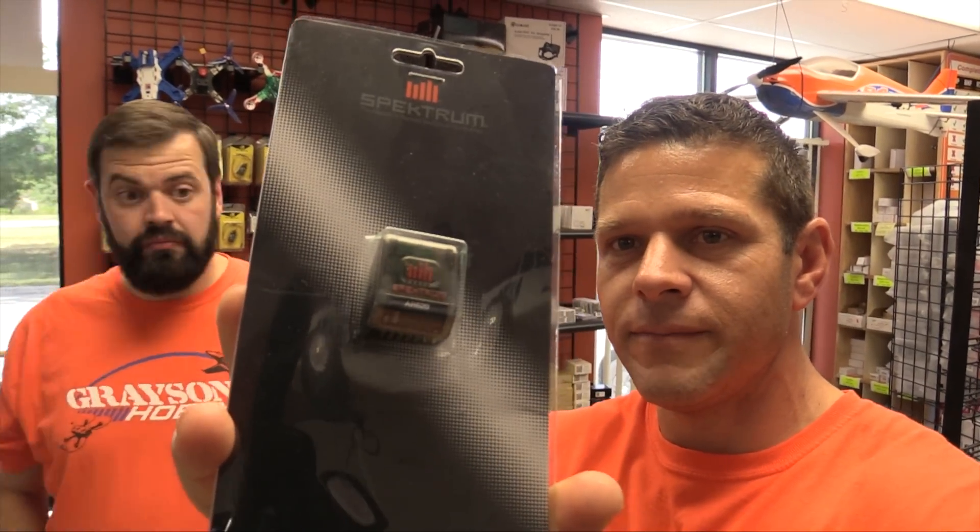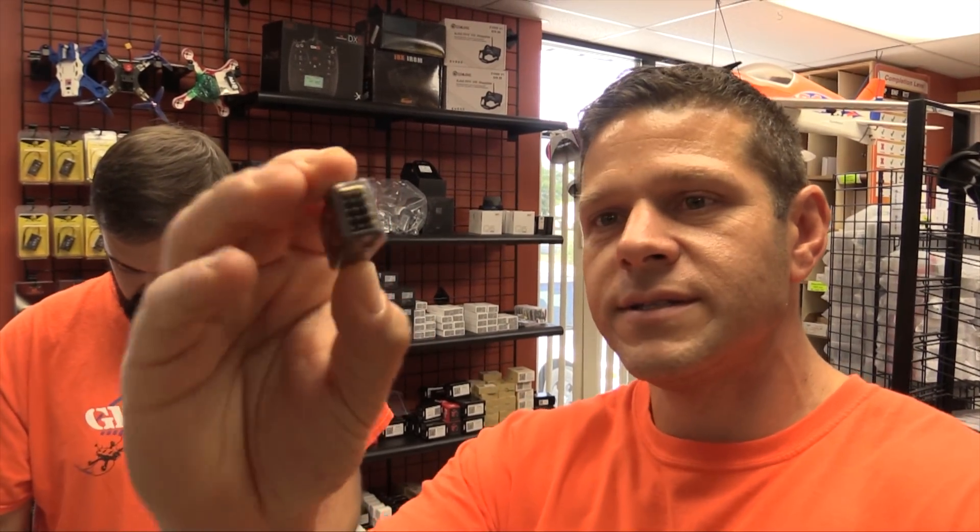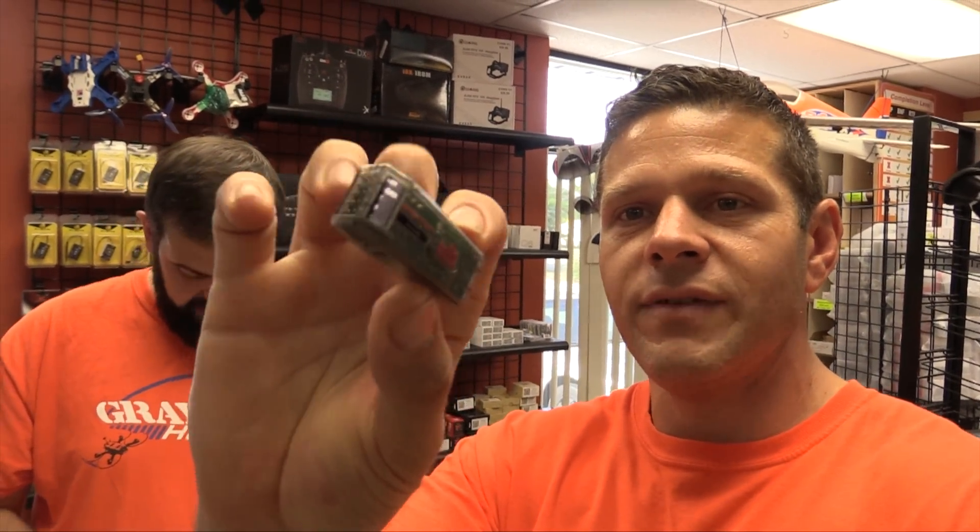If you look at them, they look very different. They have no antennas. Where is the antenna? And they have no bind button. This has the AR620 and the AR410.